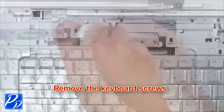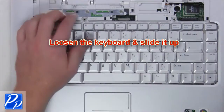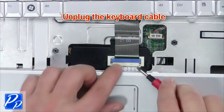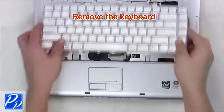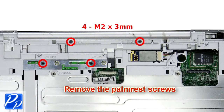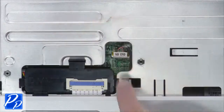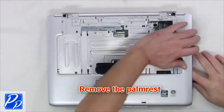Remove the keyboard cables. Next, remove the keyboard screws. Loosen the keyboard and slide it up. Now unplug the keyboard cable and remove the keyboard. Next, remove the palm rest screws. Unplug the palm rest cable and remove the palm rest.